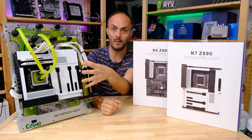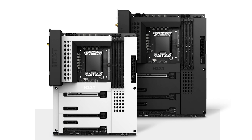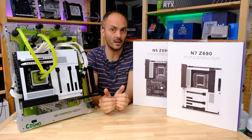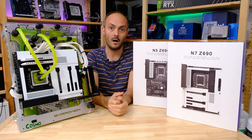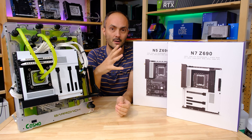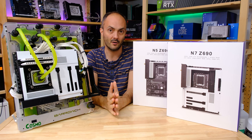Basically everything you see on this motherboard — the N7 in white — will be black on the black version of the N7. We'll be taking a look at the N7 today and hopefully putting the N5 through its paces in a week or two. Another point to add about these two motherboards is that they are DDR4 only. That means they can aim for slightly lower price points, and if you want to transplant your DDR4 memory or save money, DDR4 is still much cheaper than DDR5. If you want DDR5, you'll need to look elsewhere.